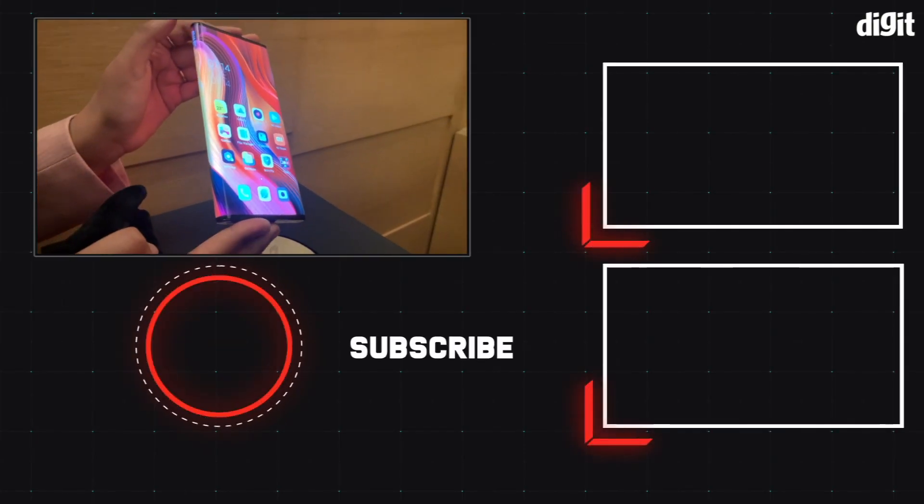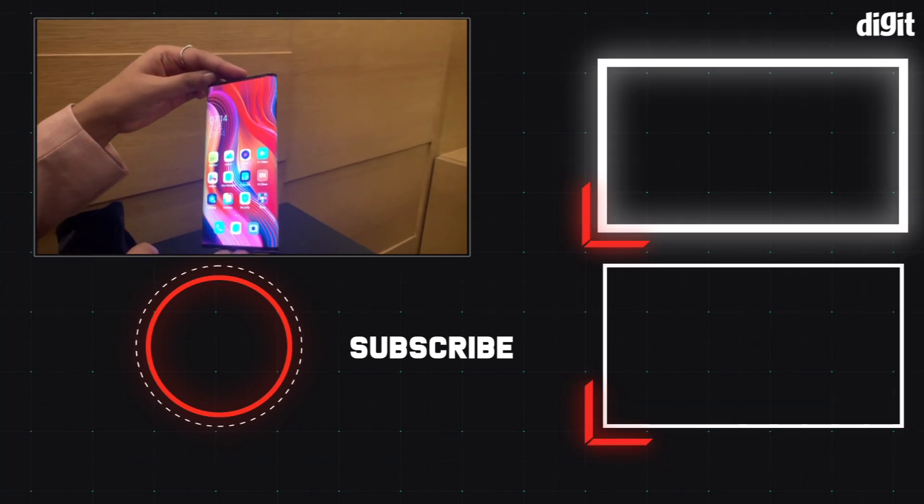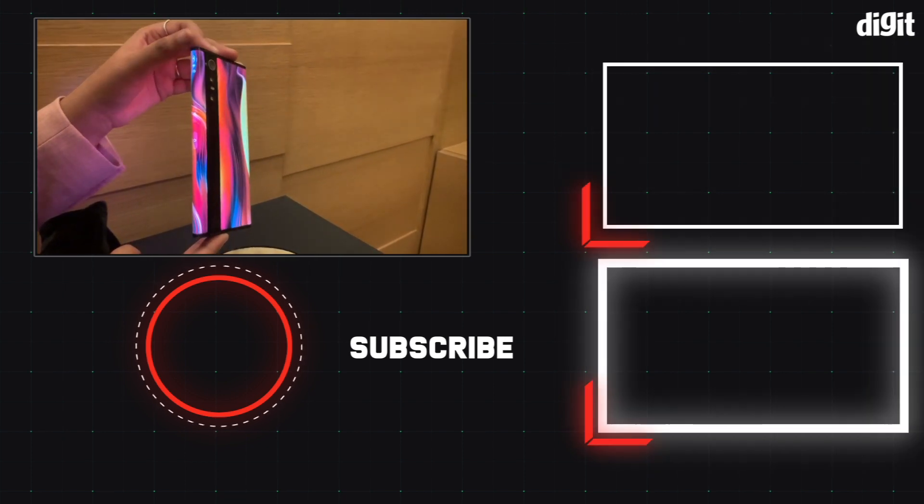So that was all that we had to tell you about the Mi Mix Alpha. Let us know what you thought about the phone in the comment section below. And for more videos like this, stay tuned to digit.in.